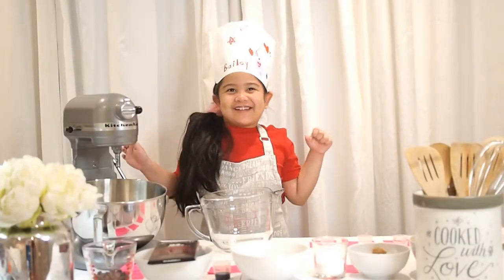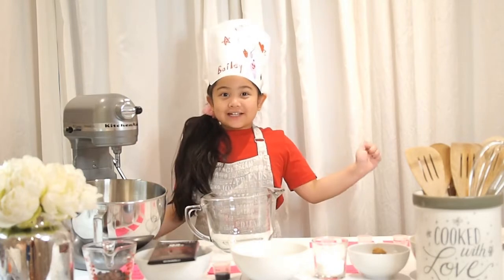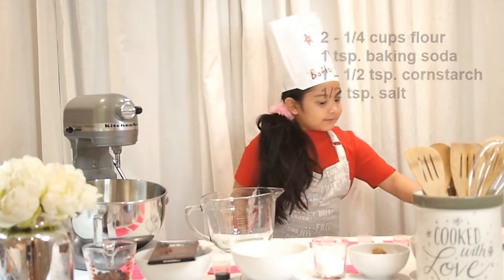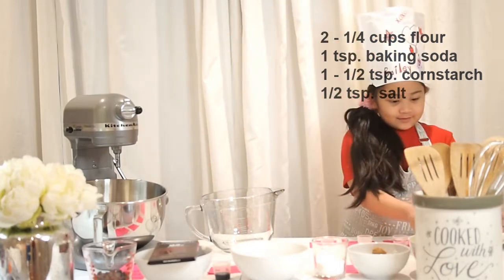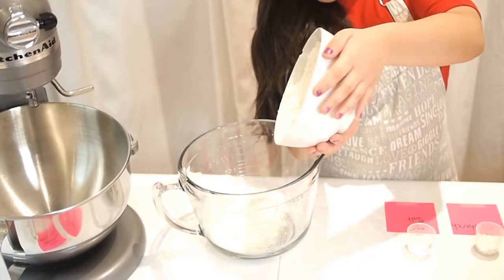Hey guys, welcome back to my channel! Today we're going to be making chocolate chip cookies. For the batter we'll be using flour, baking soda, cornstarch, and salt. So let's get started!